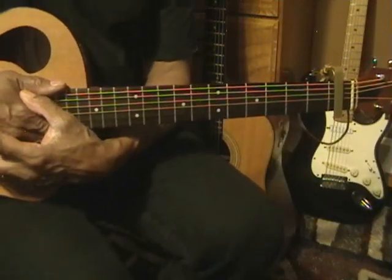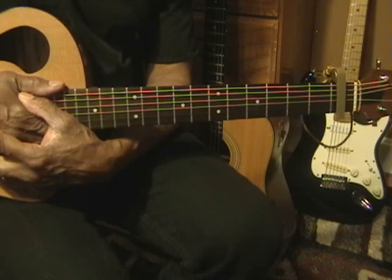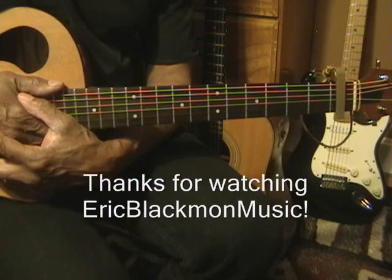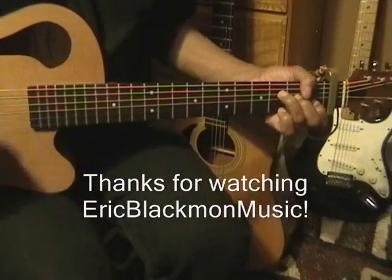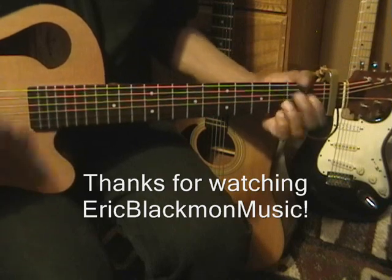And folks, that's about it for this song. That's How Great Is Our God on Acoustic Guitar. Thanks for stopping by, and have a great day.